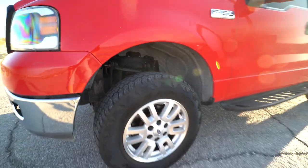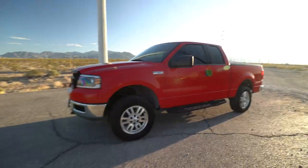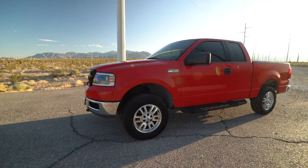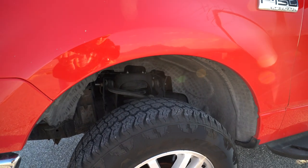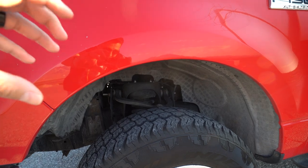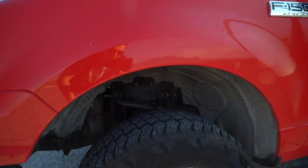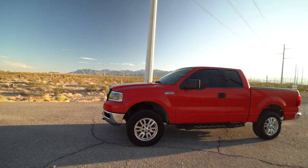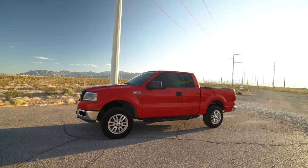I just got some black lug nuts to spice it up a bit — these look great on the truck and I get a ton of compliments. Up front is a Rough Country two-inch level spacer stacked on top of the coilover under the shock mount, which lifts the front end two to two and a half inches and gives it a nice leveled-out stance.